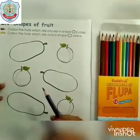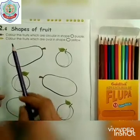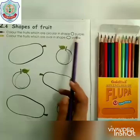You can see in this page fruits are in the shape of circle and oval. Let's move to the question: colour the fruits which are circular in shape purple.